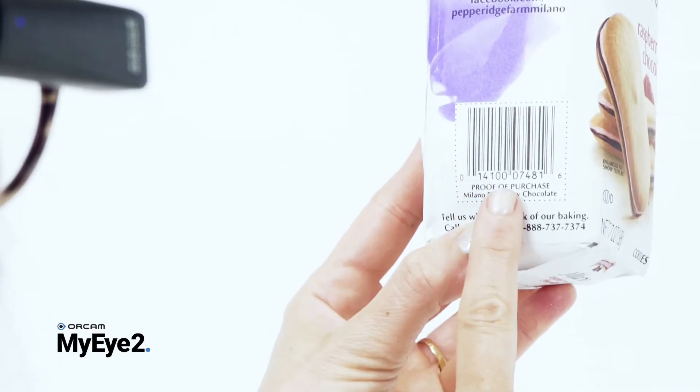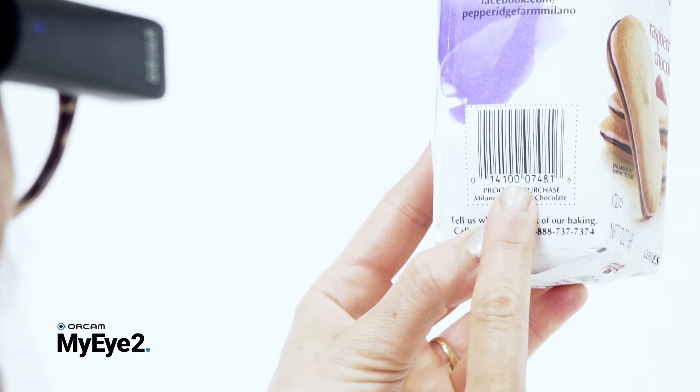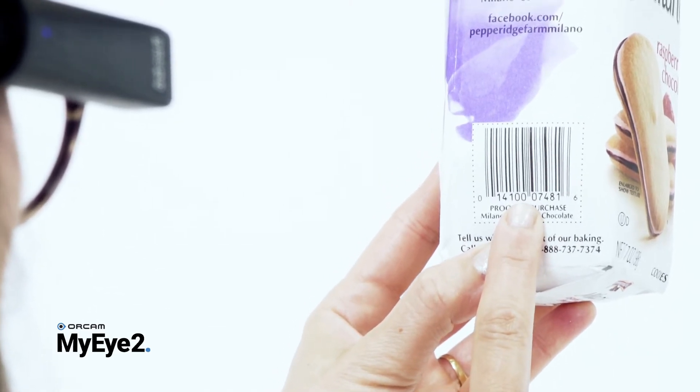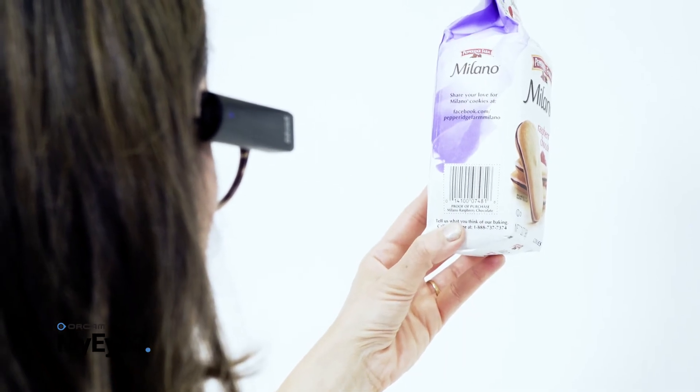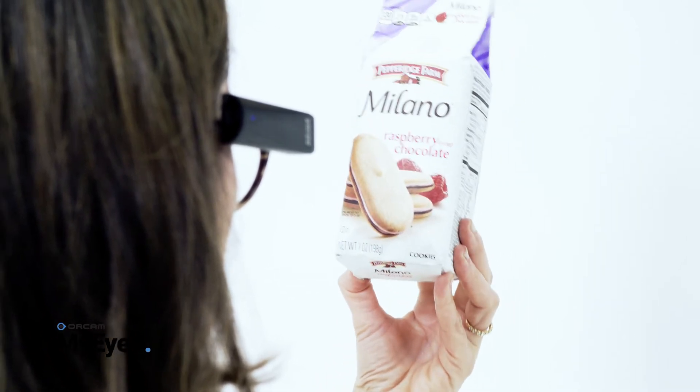Point with your index finger towards the center of the barcode on the product. Avoid obscuring the barcode. When your finger has been detected, you will hear a double beep. Now move your hand away. You will hear the camera shutter sound followed by an announcement of the product's details.